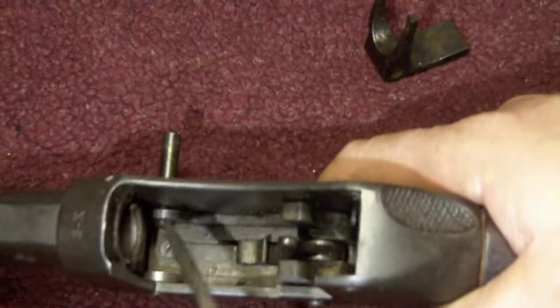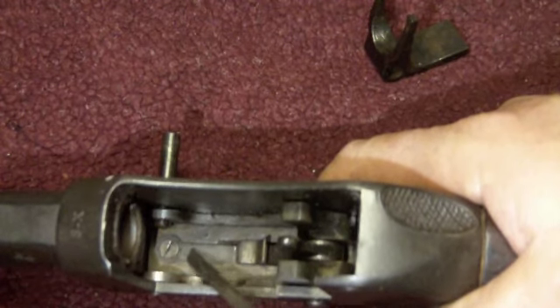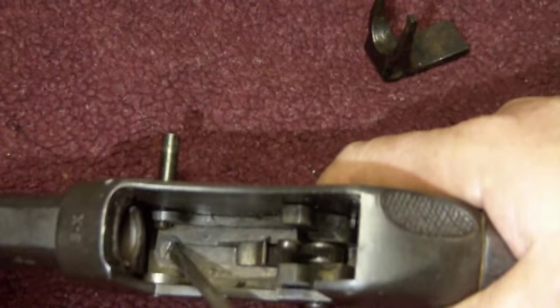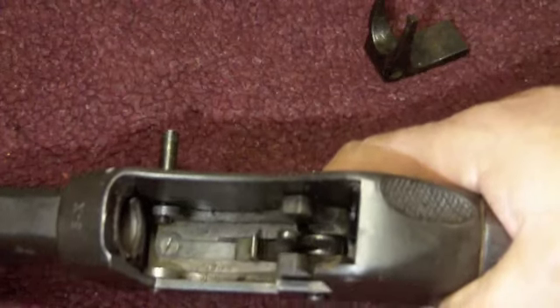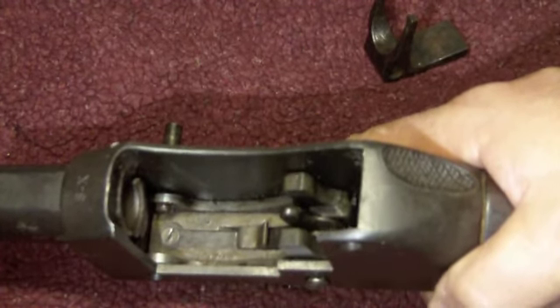If that's the case, disassemble the gun, take a screwdriver, and tighten up the screw so the trigger spring is sitting nice and tight in its recess. You'll find that will solve the problem. Hopefully that sorted a few of you out - thanks for watching.